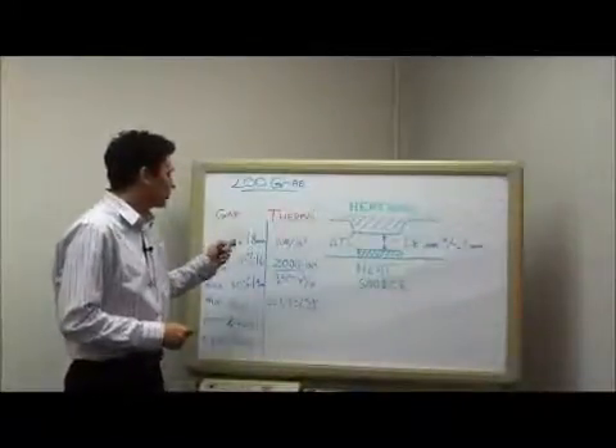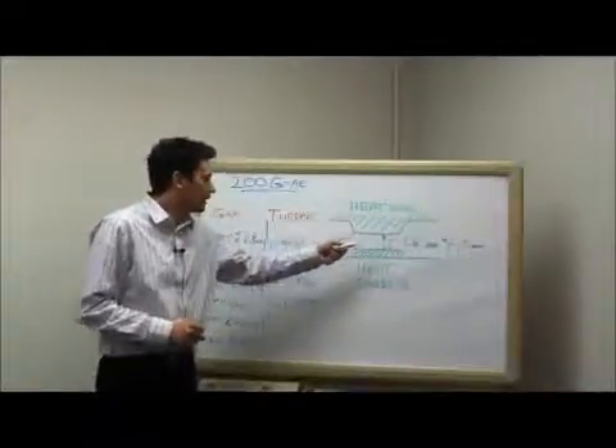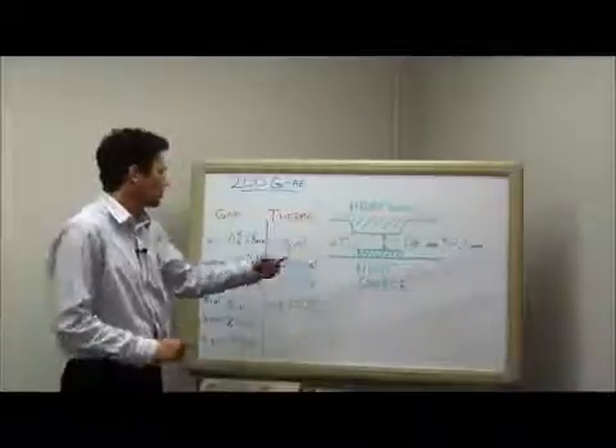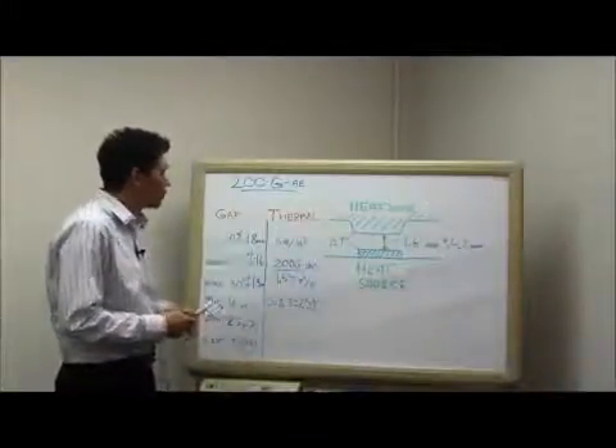We've decided on a 2 millimeter material. The reason for that is that the 2 millimeter material will accommodate the max gap of 1.8, the nominal of 1.6, but we'll also be able to get down to 1.4 millimeters, which is about 30 percent compression for the 200 GAE.